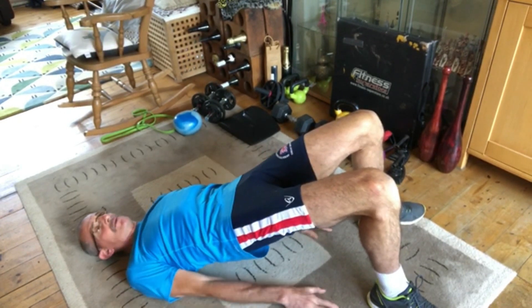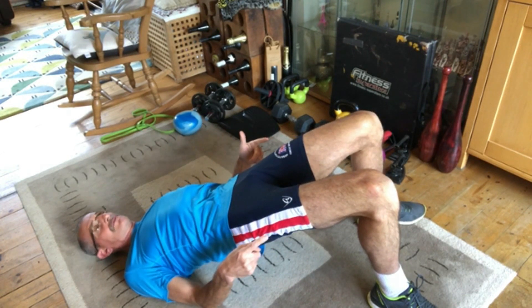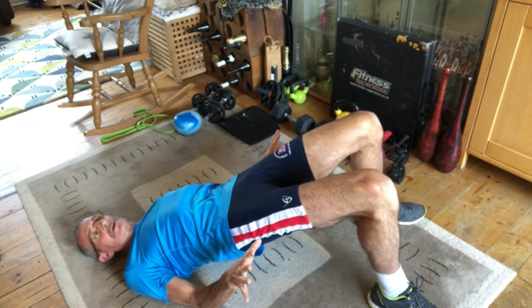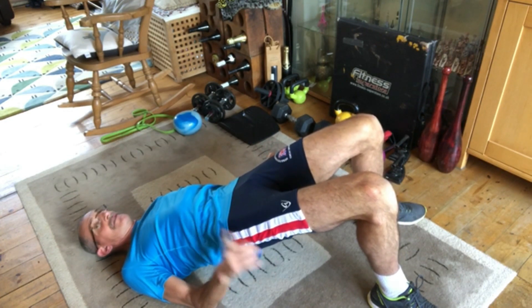Hands can be at your sides or wherever you feel stable. Try and push those hips up and keep that part of your body from knees to shoulders nice and tense. That's the glute bridge. We can develop that with a resistance band later on.